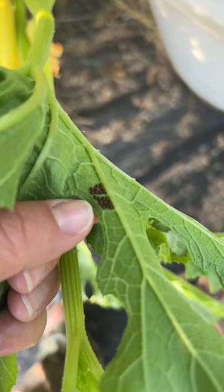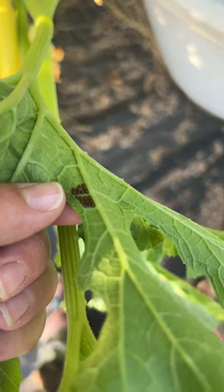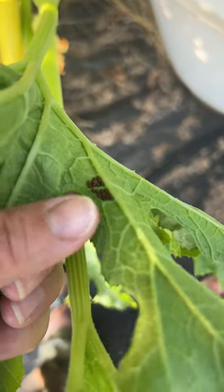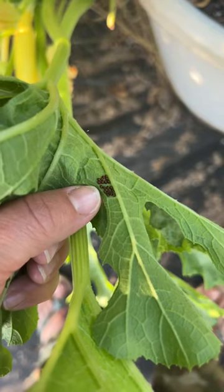The difference between the eggs of squash bugs and squash vine borers is squash vine borers will lay one egg. It's kind of a rusty color, and squash bugs will leave multiple eggs and they will be metallic.